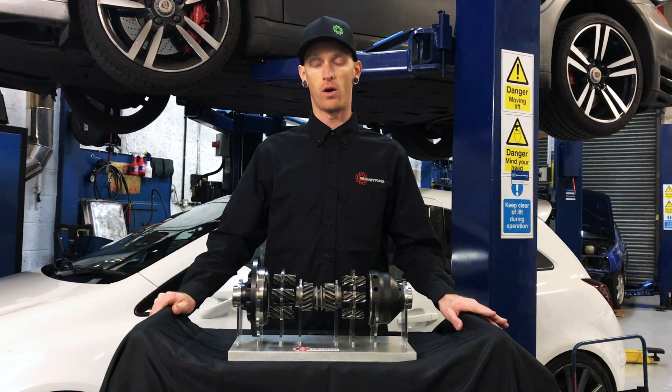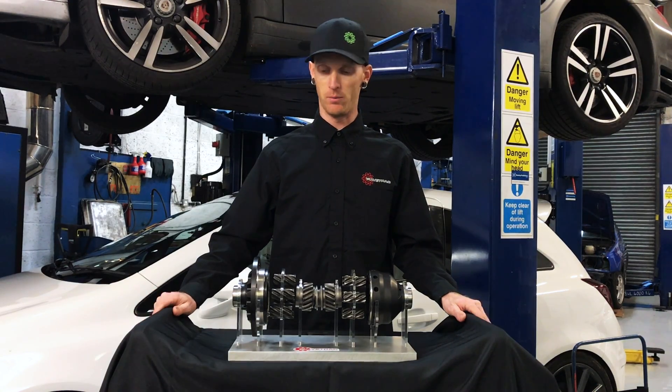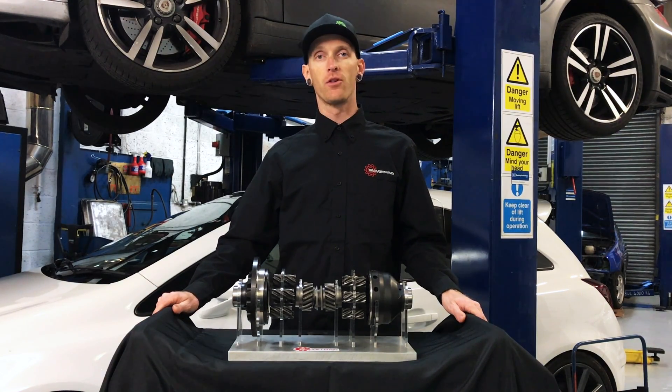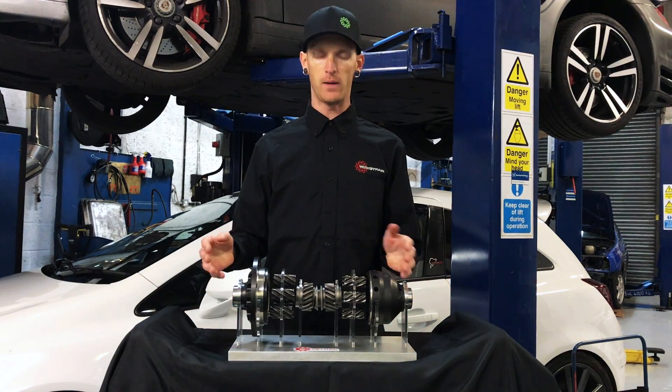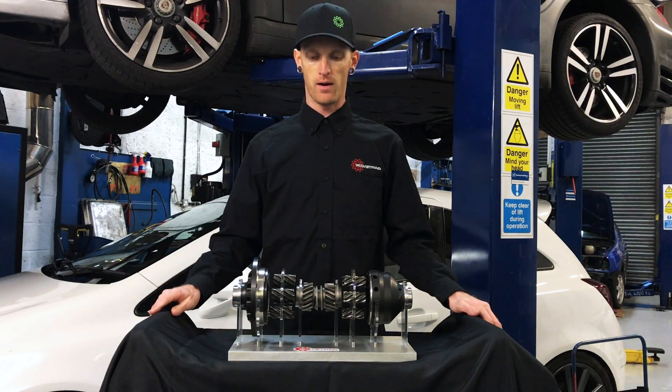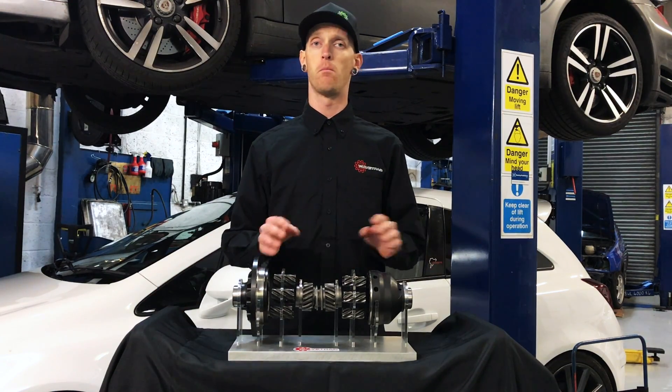There are two main differences in how ours works compared to other ATVs. All other limited slip differentials will need two points of traction. Once you get wheel lift or wheel spin, they can become an open differential in a way — not able to create load and then bias the power.